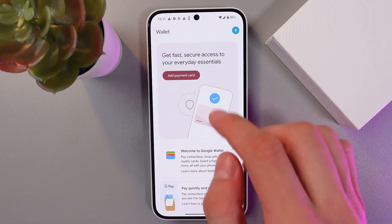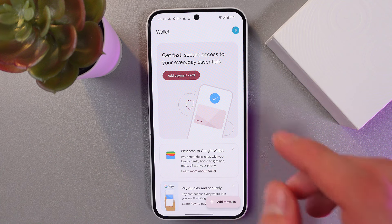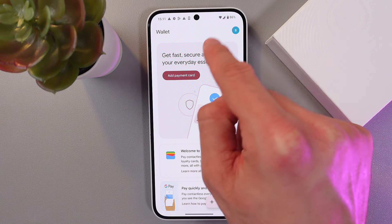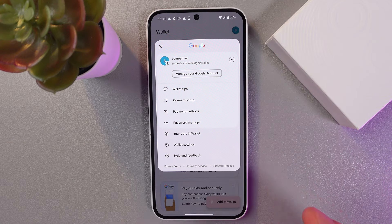you can immediately add a payment card or another payment method. So let's go to our profile settings at the top right corner — find your avatar, tap here, and we've got this menu popped up.